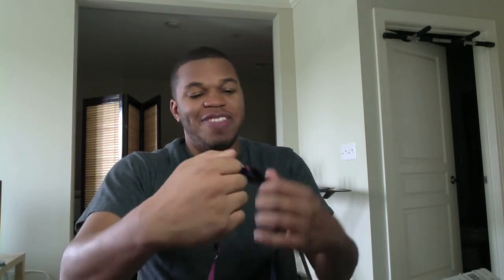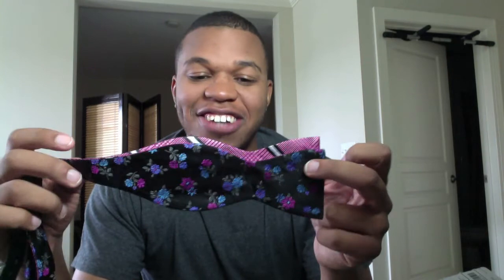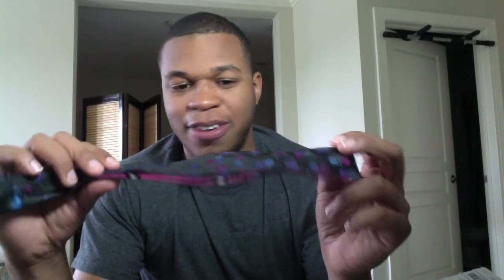My favorite tie that I got today was this joint right here, man. When I saw this I was like, woo-wee. I love this tie — I don't know how many times I'm going to wear it, but it's probably going to be a lot. This is actually my favorite. I saw this online and I immediately copped it. You see like the little floral patterns; in the background it has the stripe, the pink, the black, and the gray type of thing. This joint is sick. I didn't think I was going to like the whole flower thing, but it's my tie and I like it.